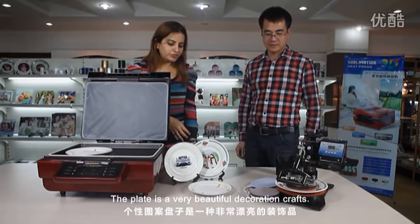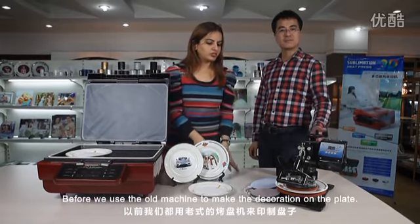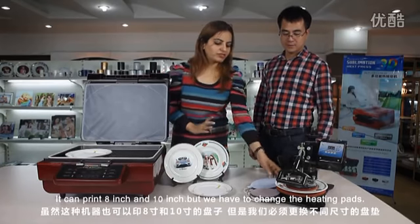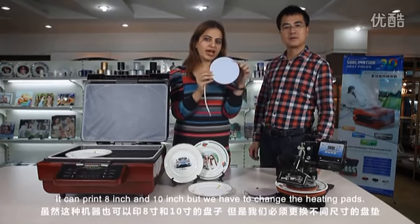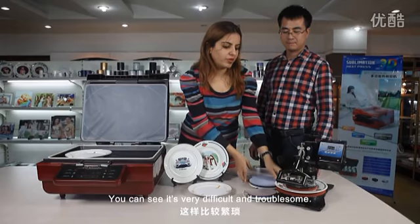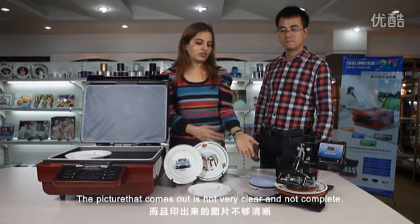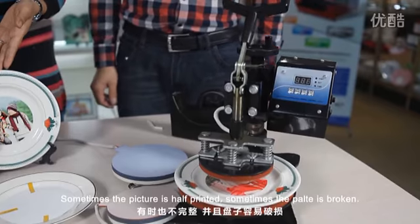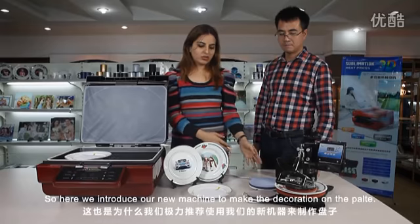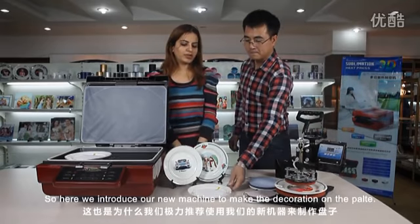The plate is a very beautiful decoration craft. Before, we used the old machine to make the decoration on the plate — it can use 8 inch or 10 inch, but we need to change the heating pads. It's very difficult and very problematic. The picture comes out not at all clear, not complete — sometimes the picture is half, sometimes the plate is broken. So here we introduce our new machine to make the decoration on the plate.